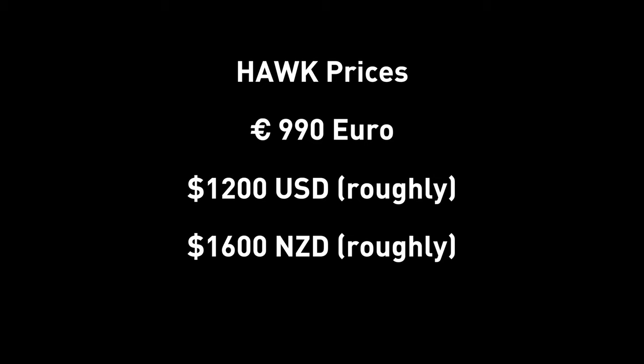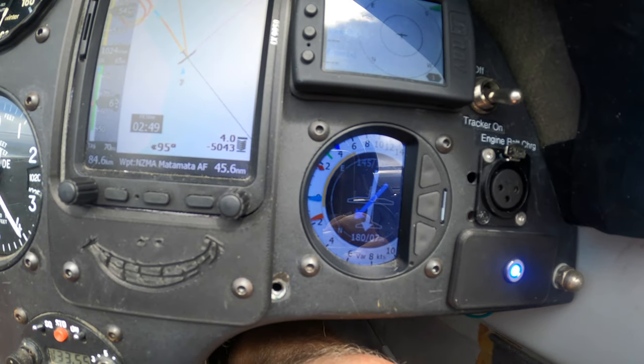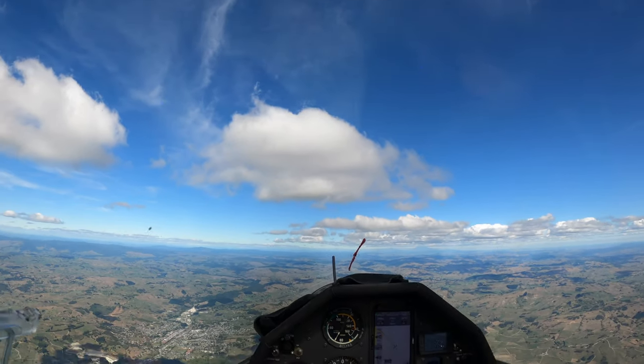If you decide to go ahead and buy it, it will be the same process as the demo. The current price of the Hawk system is €990, which currently equates to about $1,090 US dollars. That may seem expensive, but keep in mind you are getting an artificial horizon with this, which in itself would normally cost quite a lot of money. The big question is: is it worth it? So stay tuned — we're going to have a really good in-depth look at how the Hawk works, how it's actually useful while you're flying, and is it worth paying the money to get all these fancy new features. So stay tuned for part two, we'll catch you soon.